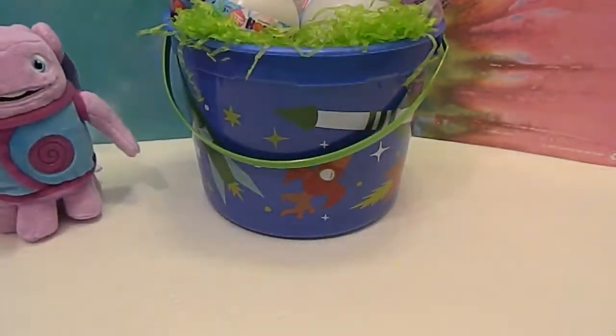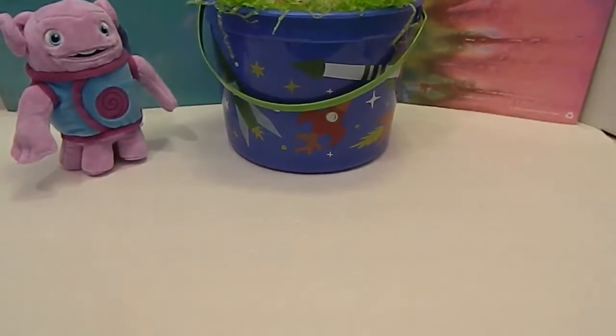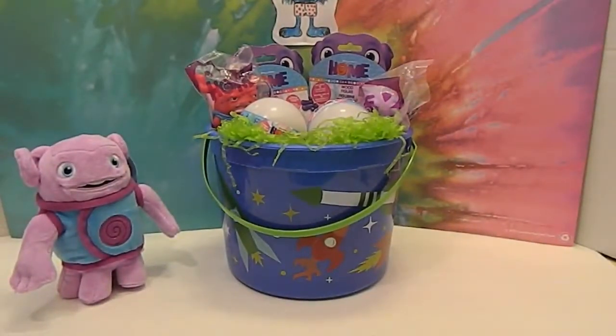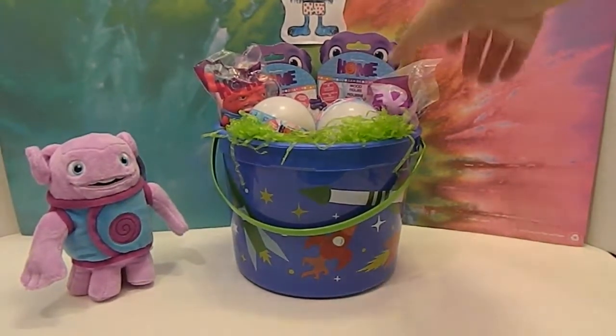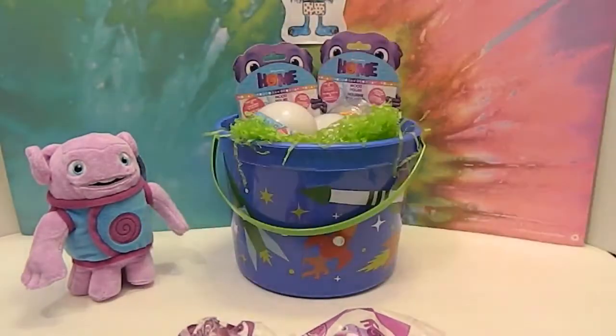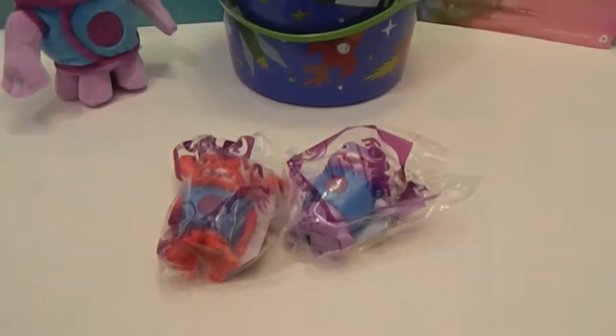Mr. Assistant and I were fighting over him because he's so soft. Next we have two Home McDonald's toys — toy number one and toy number two.